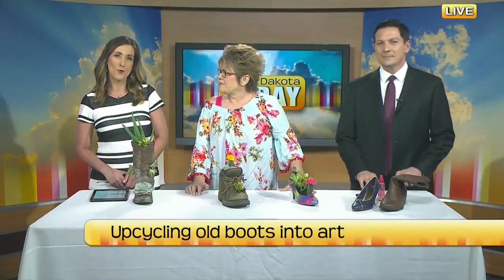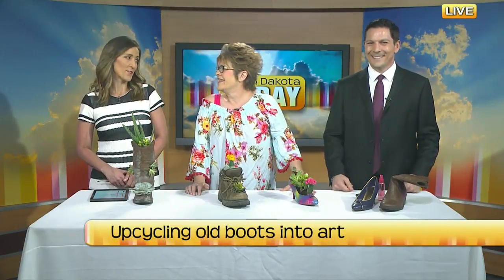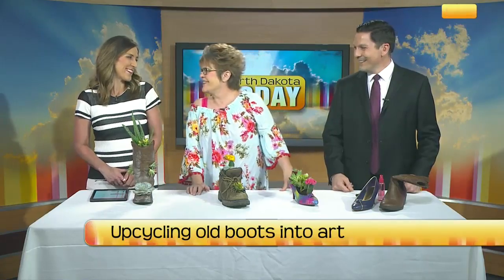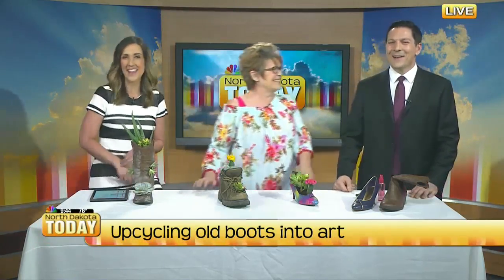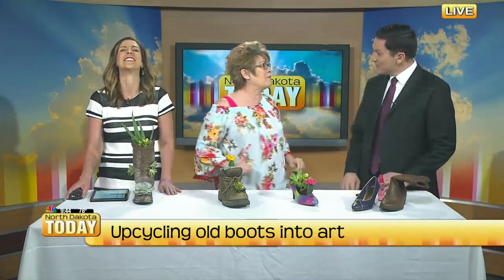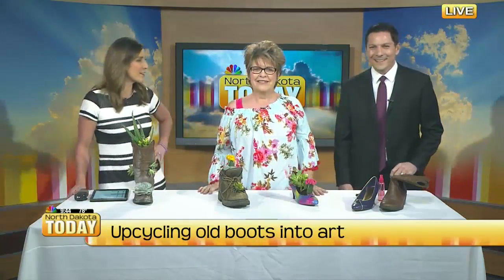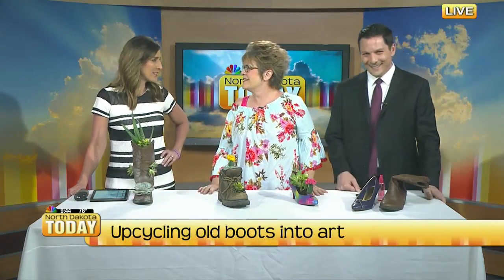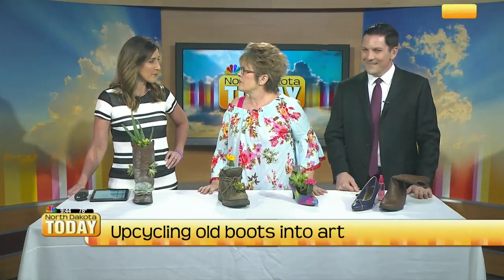No need to throw away your old worn out boots or high heels. Today we're using those old soles for a new purpose. Kay Hilde, our favorite artist, our guest, is here today doing an upcycling project.